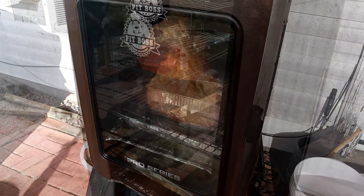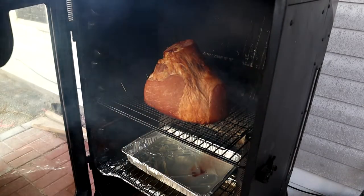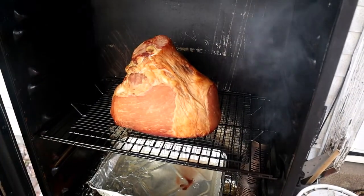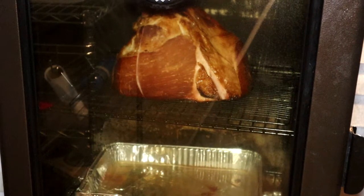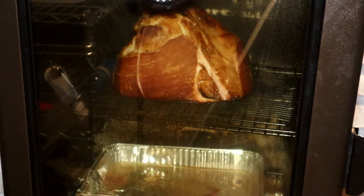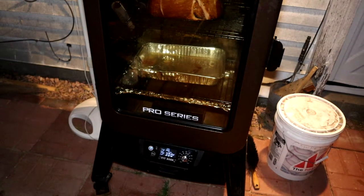I have a drip pan just above my water pan to help catch the drippings, and we're about 30 minutes in. Now here we're about two hours in and it's really looking good — I turned it up to 300 degrees.